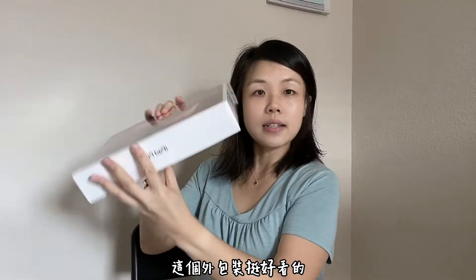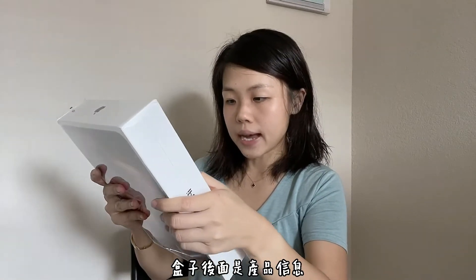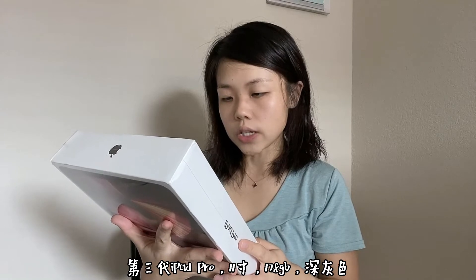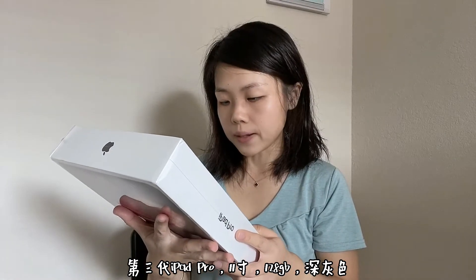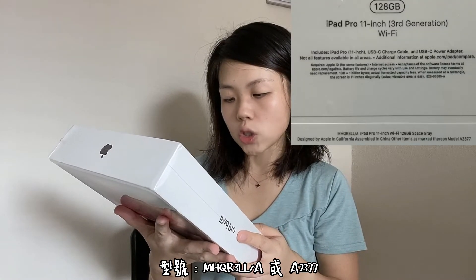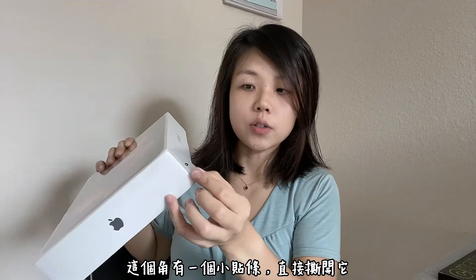So let's do the unboxing! It's really pretty. The box looks like this and it says iPad Pro right here. On the back it has the information: iPad Pro 11 inch third generation, Wi-Fi only, storage is 128 GB, color is space gray, and the model number is MHQR3LL/A, A2377.